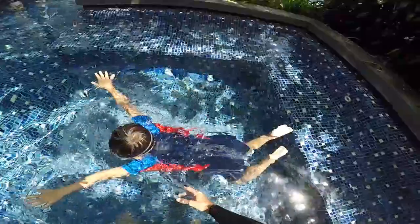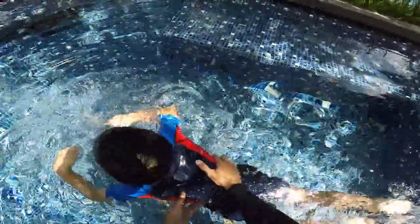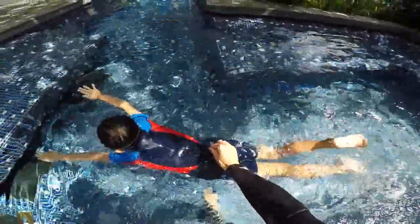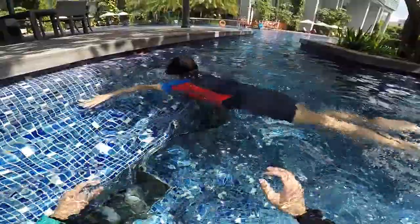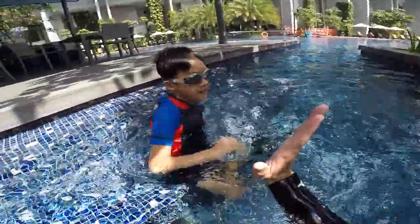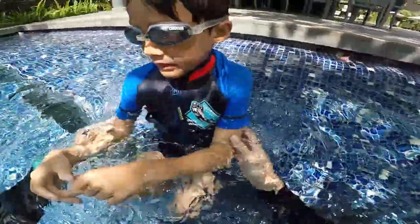One, two, three, four, tiger and bubbles. Three, four, tiger, tiger with your hands and bubbles. How is it, Anders? You okay? High five. That's pretty cool. You did the good tiger. So we do one more time.